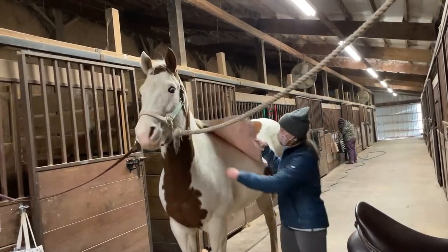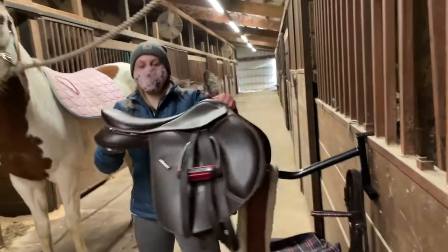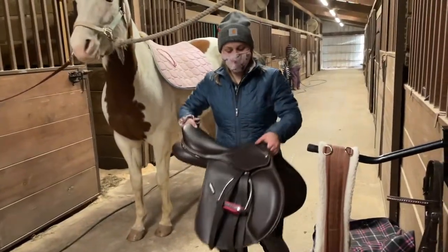That is a proper placement so that your saddle is in a good spot for you to sit on and ride properly. Next, you need a saddle.